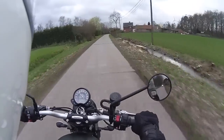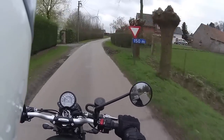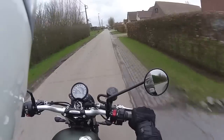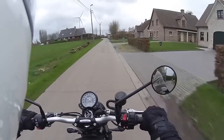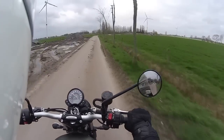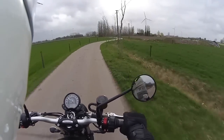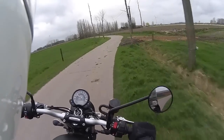Hello everyone! I've got another short quick ride for you on the wonderful Triumph Street Scrambler. It's very windy out today but that doesn't bother me because I'm on this beautiful bike right here, and it really is a very very pretty bike.